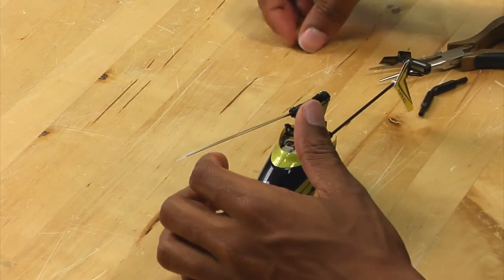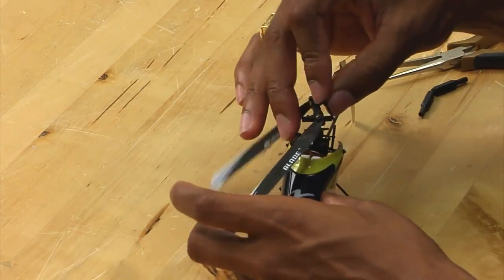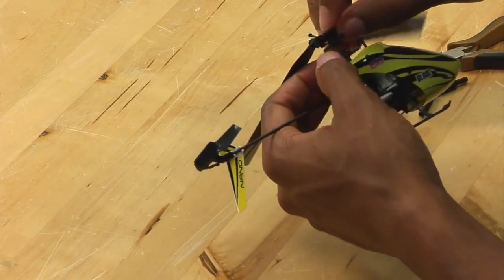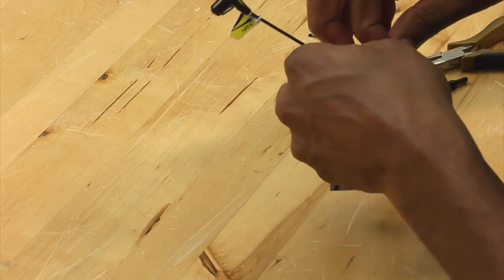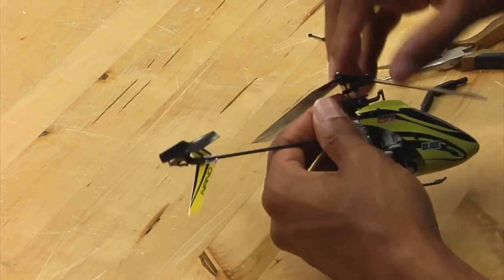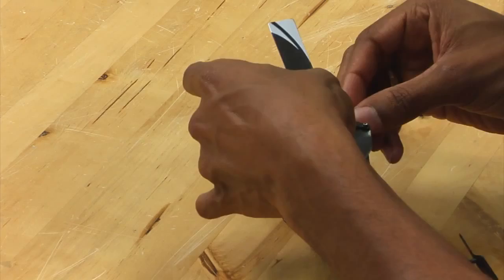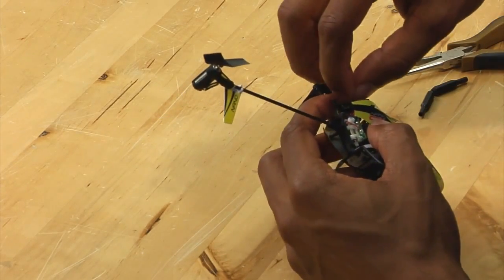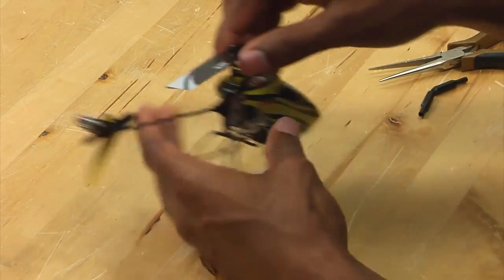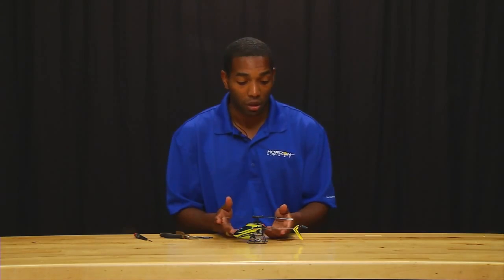And finally, simply take your head links and reattach them. And if you took the blades off of your Nano CPX, this will be the time to reattach them. At this point, the swashplate has been replaced and you are ready to go fly again.